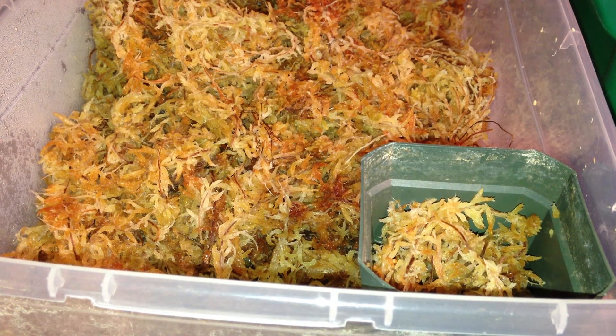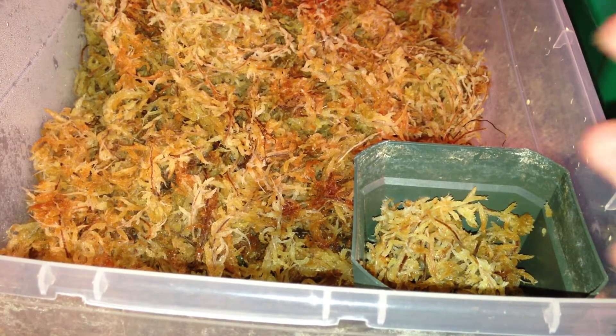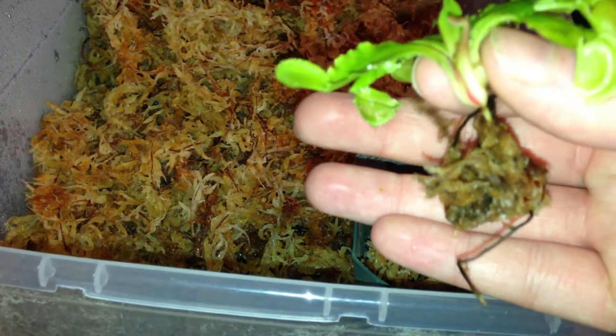Okay, take three. If the camera falls again, I am going to swear violently. Alright people, how's it going? I've been trying to repot this — take three here. Camera fell a few times.